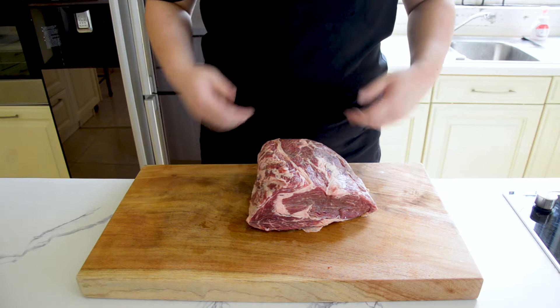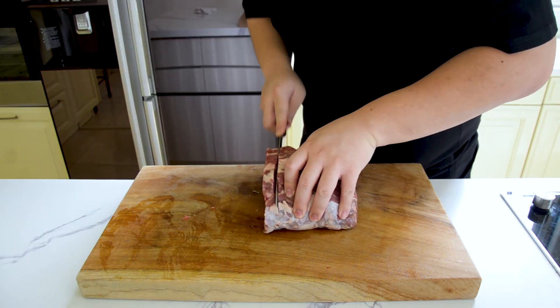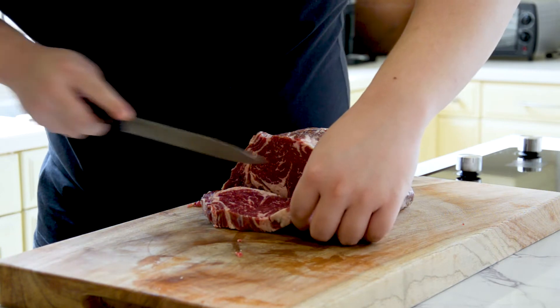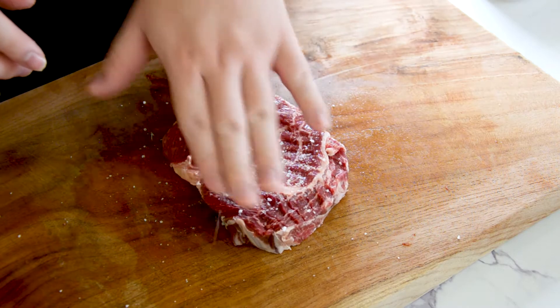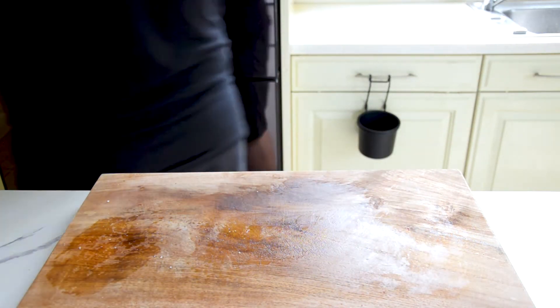Cut it to about three to four centimeters thick, or about one and a half inches. You can totally skip this step and just ask your local butcher to pre-cut your meat to your desired thickness. Now season your steak with salt on both sides — just salt. Refrigerate it for at least 45 minutes; I did mine for just over one hour. This step is called dry brining.